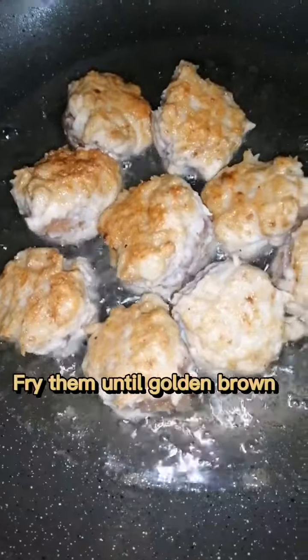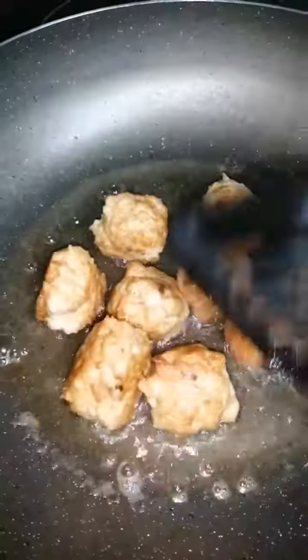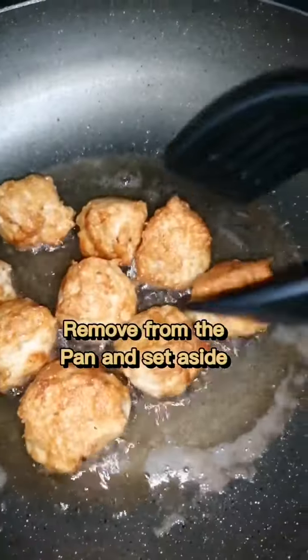Very good, fry them until golden brown all over like this. From the pan,